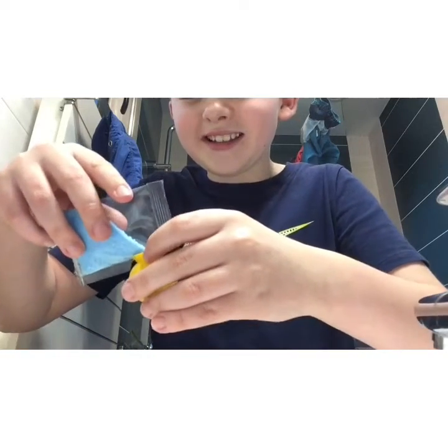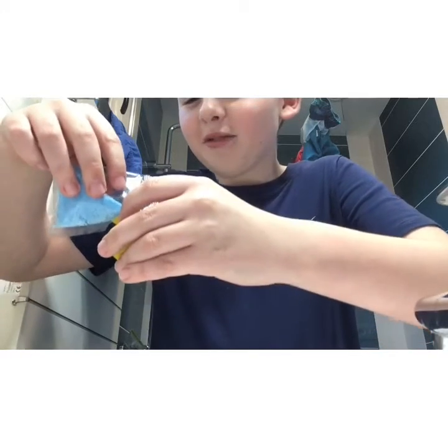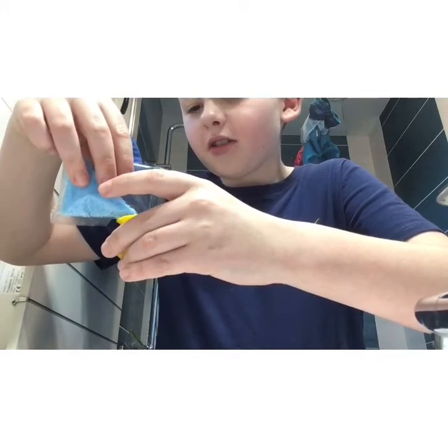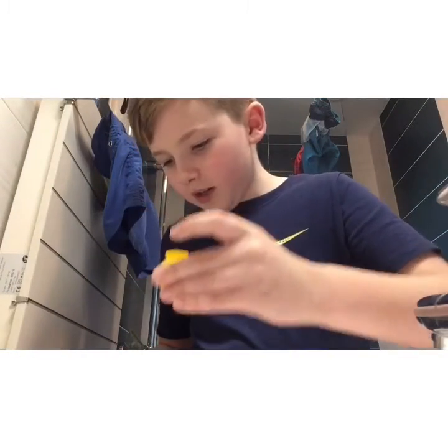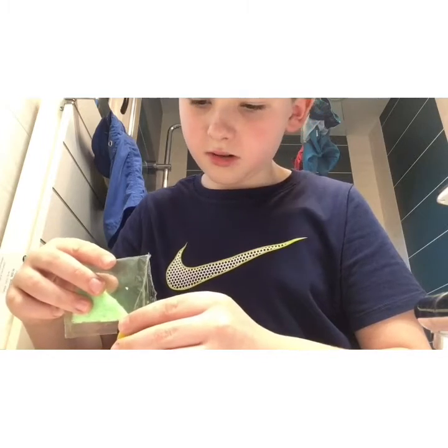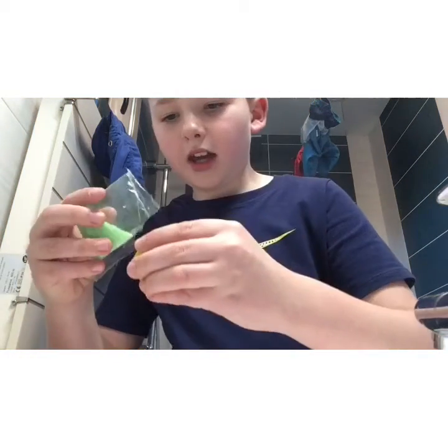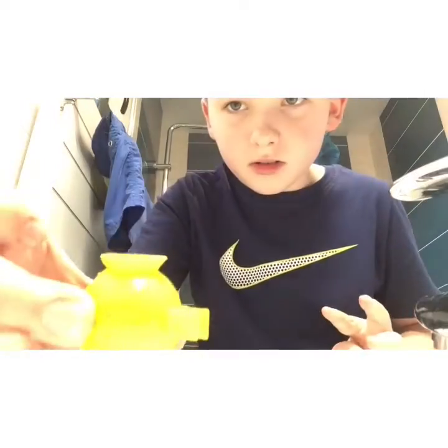I'm pouring some of the blue one in — this is going really wrong. Oh sugar, what have I done! So I'm going to do some of that, and then I'll get some of the green one and pour it in again. That should be okay. I am reading the step-by-step instructions right here.